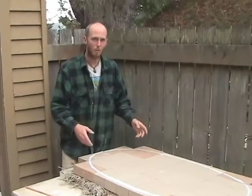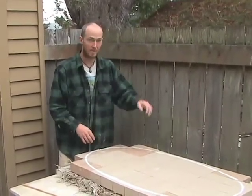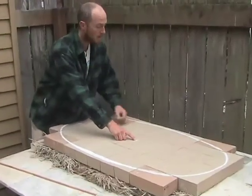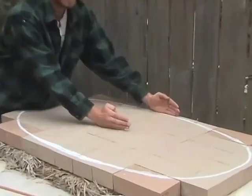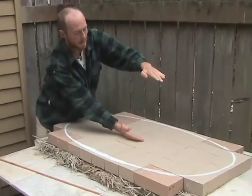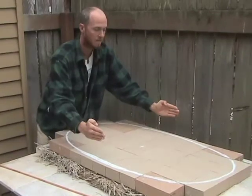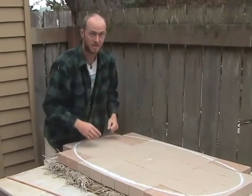The next step for doing the sand dome is to figure out the height of it. I'm finding the middle point to the nearest edge — that will be about this high. I'm going to add a few inches to that so it will go straight up a little before it starts to curve. Let me show you how this is done.